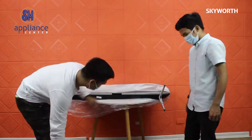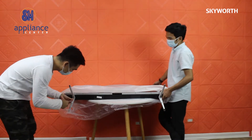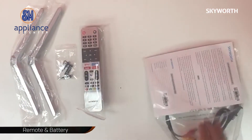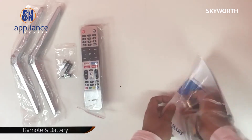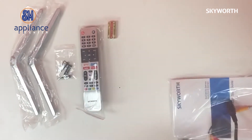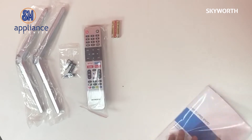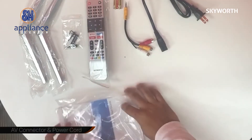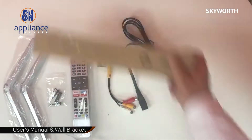Inside the box, you will be presented with the necessary accessories: base stand and screw, remote and battery, AV connector and power cord.